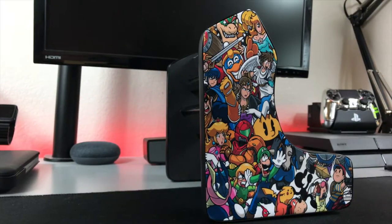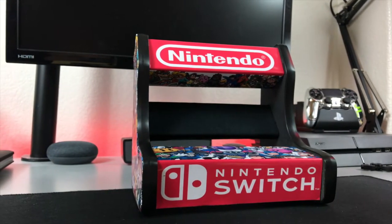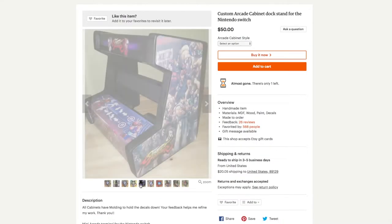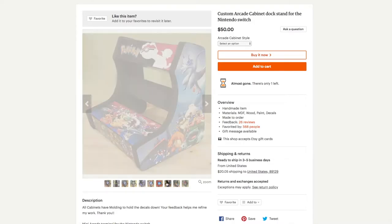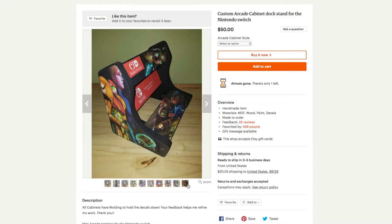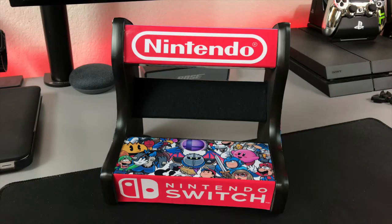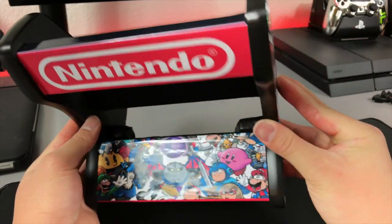Speaking of art, I had my cabinet decked out with some Super Smash Bros art as well as the Nintendo logos on the front. I was able to customize my arcade cabinet with whatever artwork I wanted, and so can you. Anthony has some pre-made designs that you can choose from, but if there's something specific you want — like your favorite game or video game character — he'll put it on your cabinet at no extra cost. The art is nice and protected and you don't have to worry about it getting damaged.